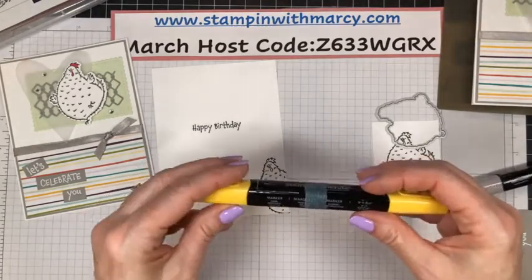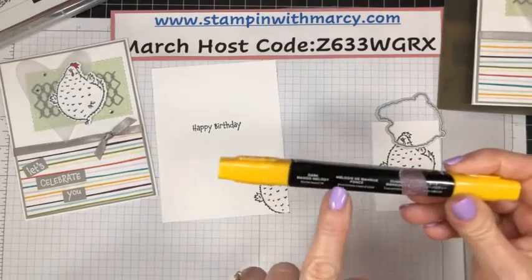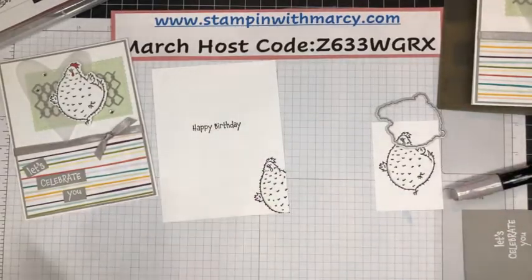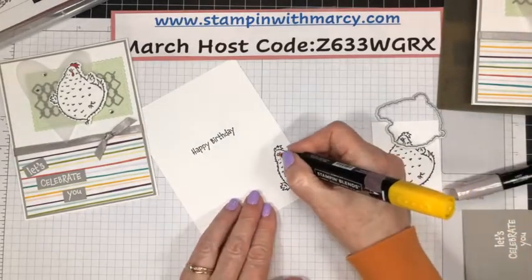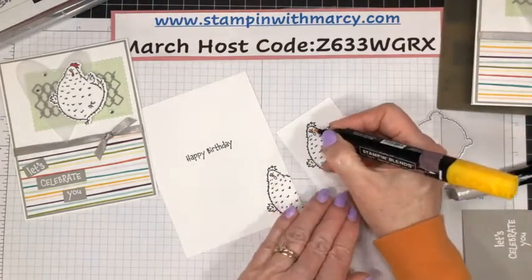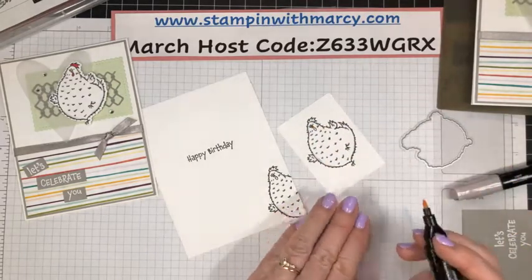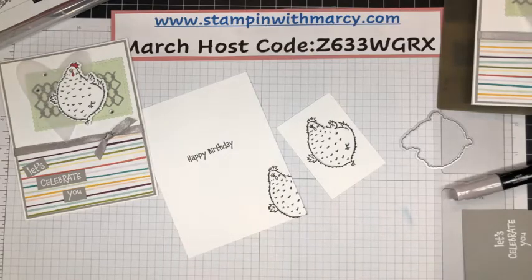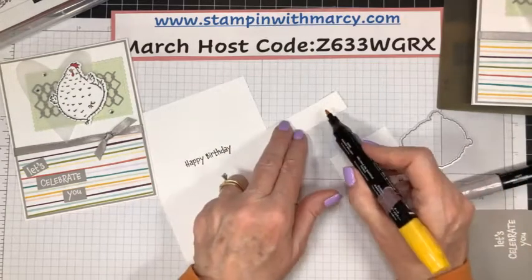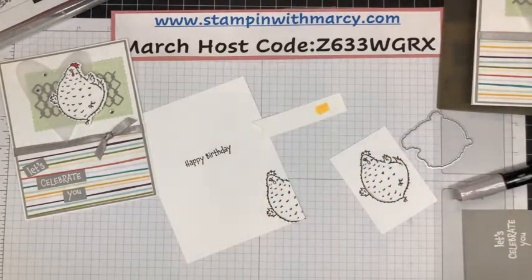Now — I grabbed the wrong one. It's supposed to be Mango Melody, which is retiring. I don't know why they're retiring the Mango Melody blends because they are more of an orange, orangey-yellow — we don't have another color like that. So I'm not exactly sure why. They must not be selling a whole lot.